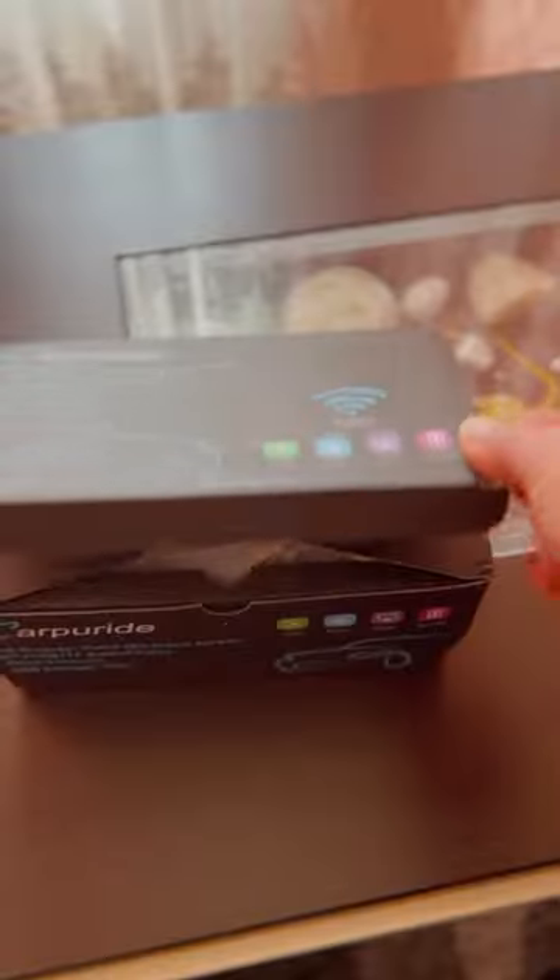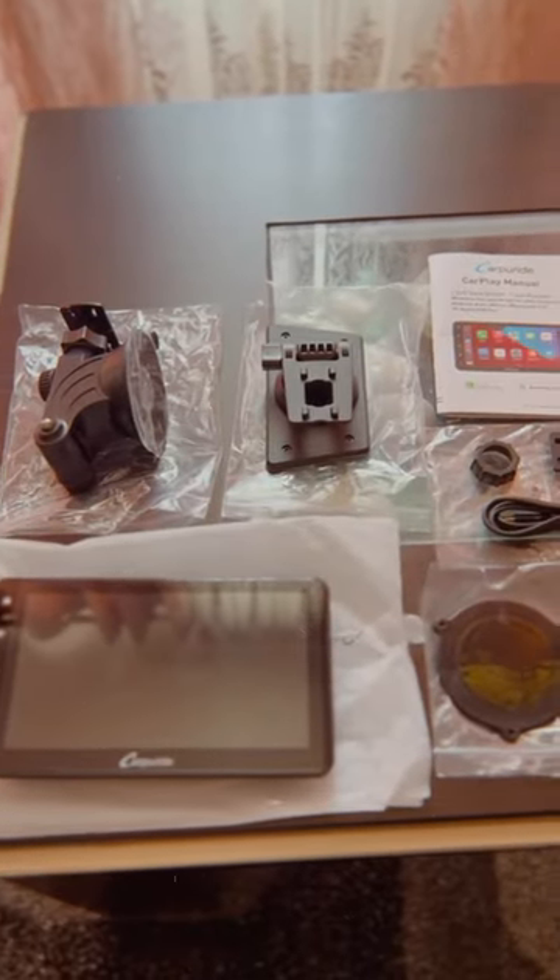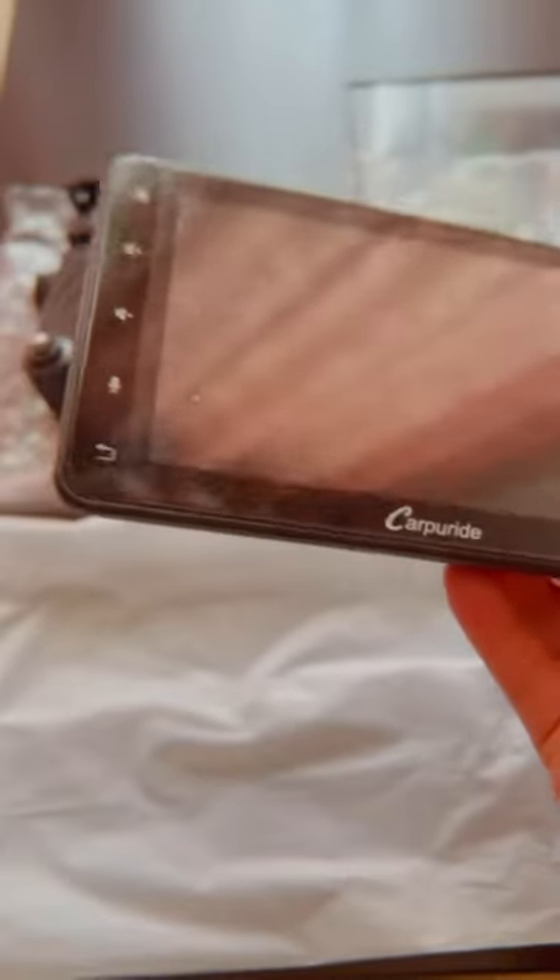Something came in the mail today from carpearide.com. With SD card and USB, with CarPlay and Android Auto, HD display touchscreen, and Wi-Fi.